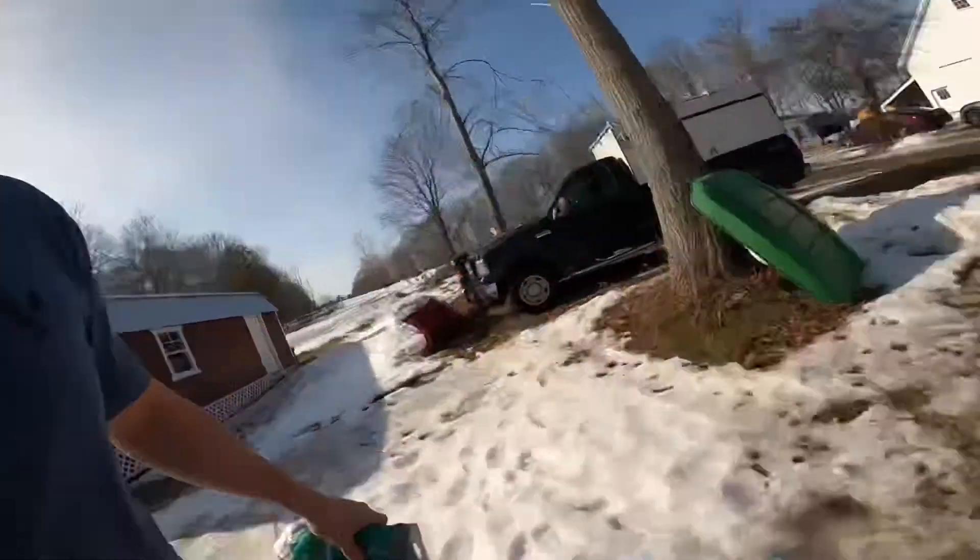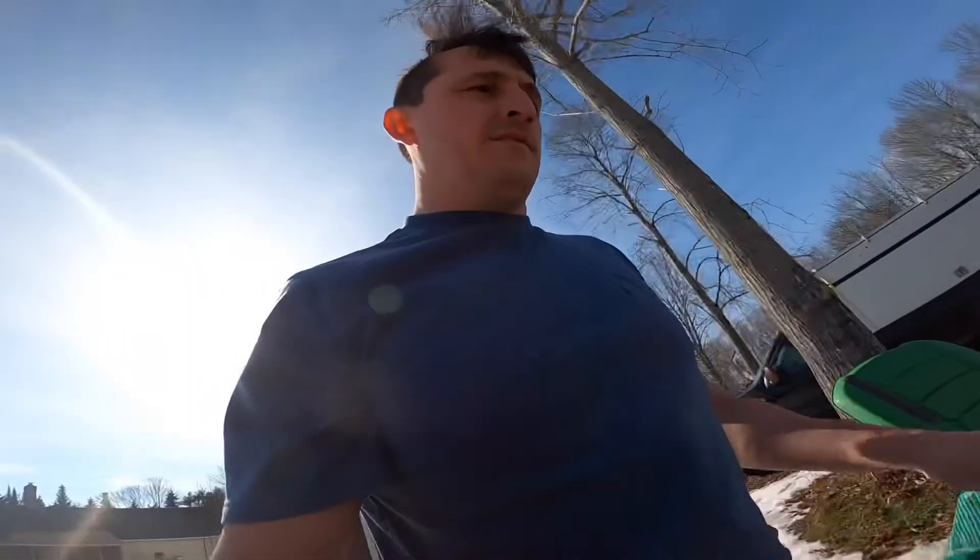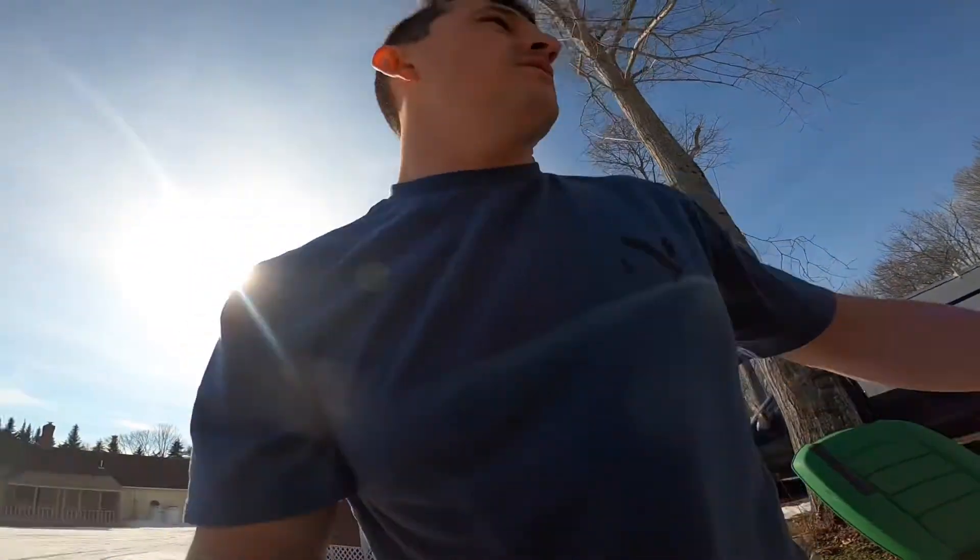Here we are. As you can see, I took the cover off earlier today. It was pretty easy.